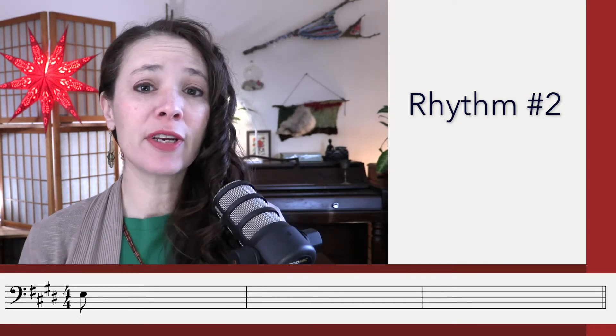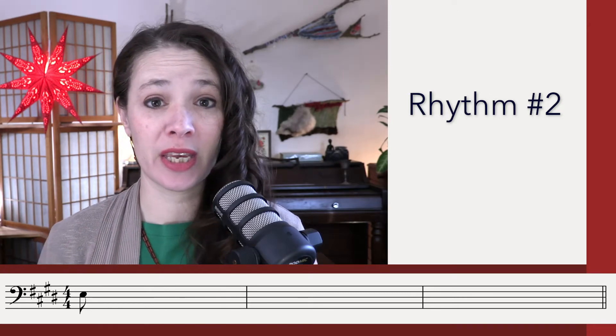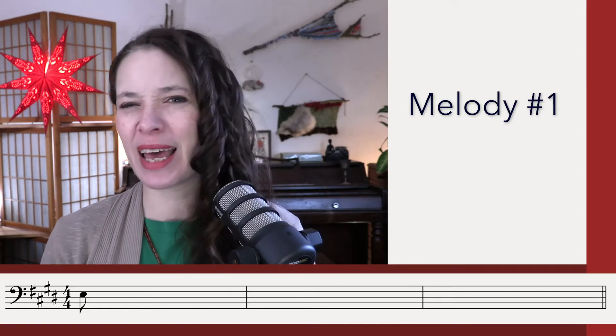Okay, now pause the video and grab more rhythm listenings if you need to. We're going to go on to the melody. You probably have a sense of where we end, maybe even know how we get to the ending. For this first listening, just listen in for the beginning and the ending.